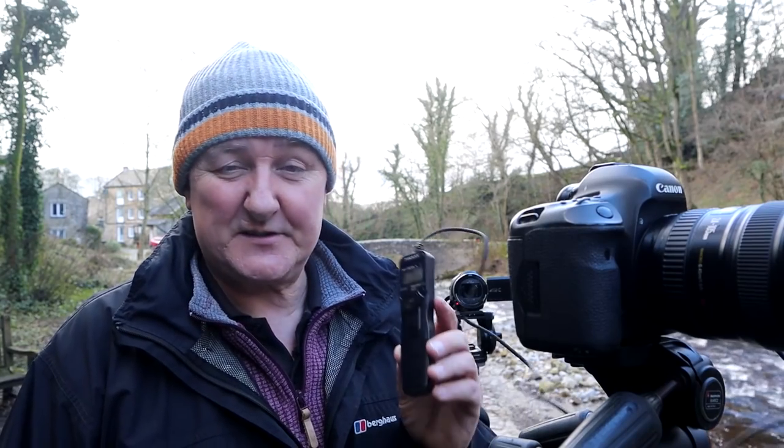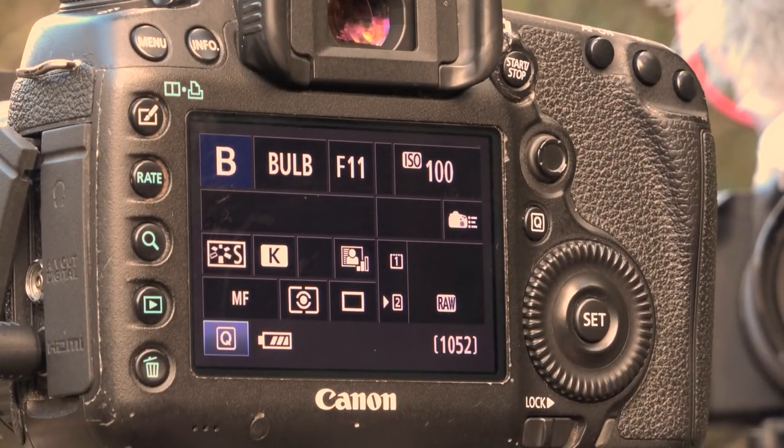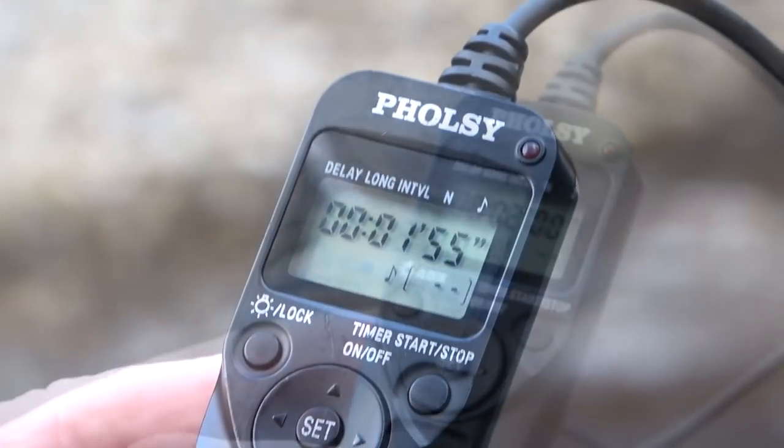On my camera I have B for bulb mode on my dial. If you can't find bulb mode, slow your shutter speed down as far as it can go and bulb mode will probably appear beyond 30 seconds. Bulb mode is the only setting in your camera that doesn't have a predetermined length of time for the shutter speed to stay open — the shutter stays open for as long as you keep your finger on the trigger. That's where a timer or intervalometer is really useful. Let's double check settings: bulb mode, f/11, ISO 100. I'll set my timer to two minutes and press start.